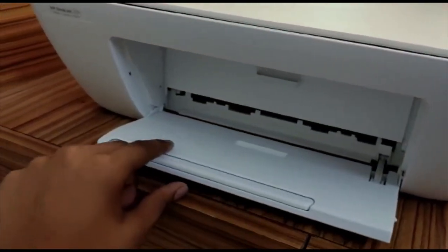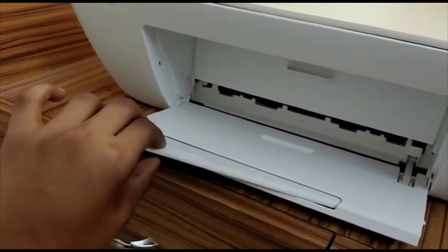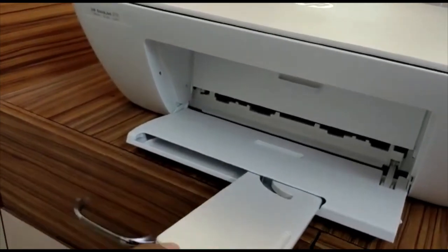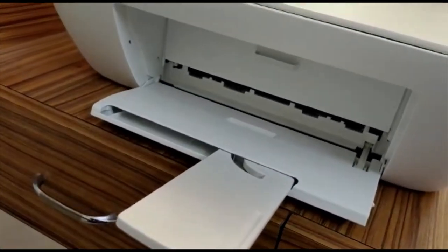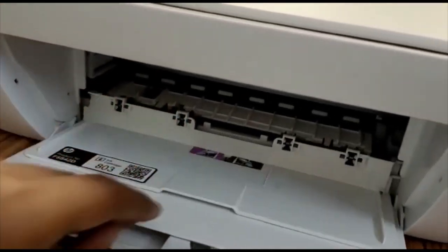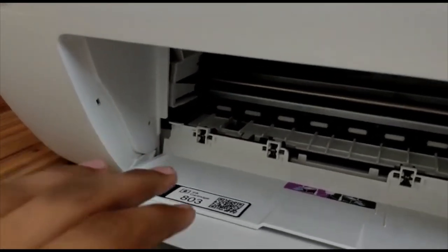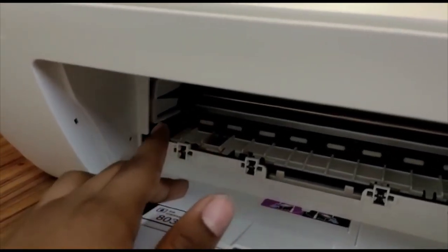Here we are provided with a panel where the printed document stays, and we can even extend this panel so our document doesn't fall down. This is the place where the printing takes place, and here we can store both color and black-and-white cartridges.